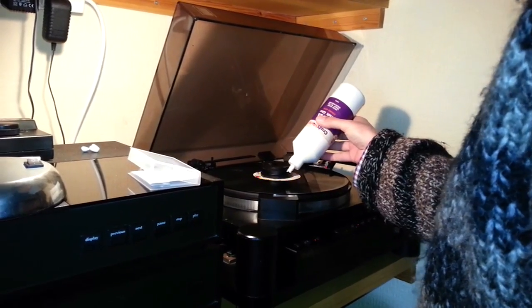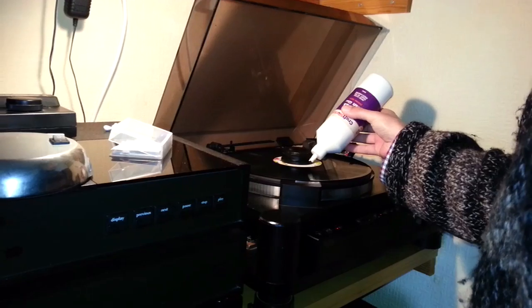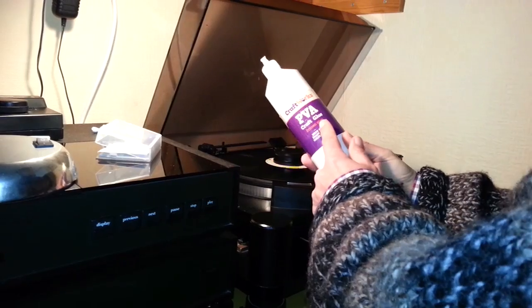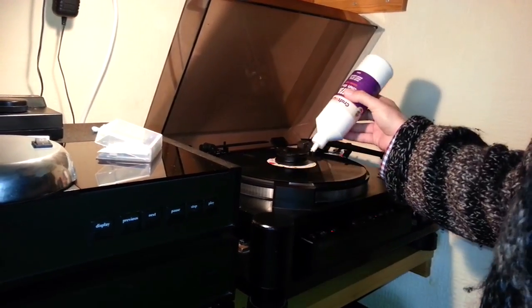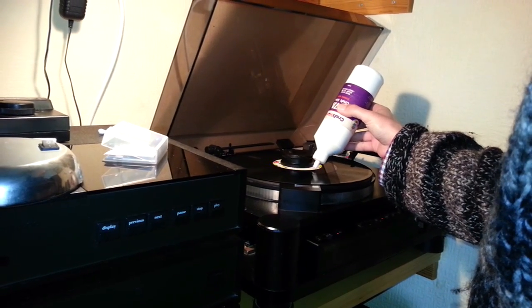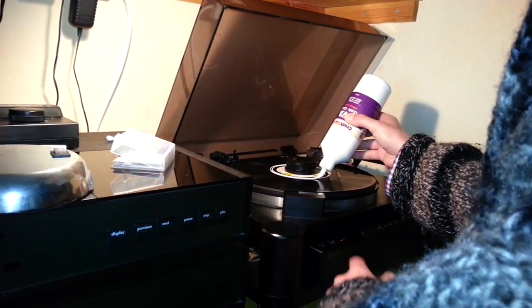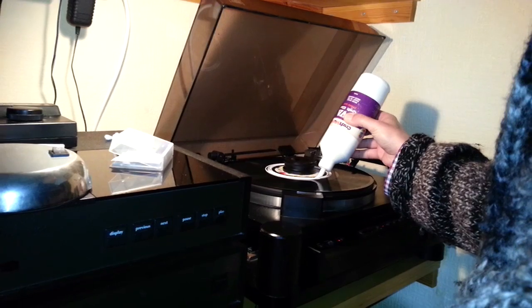You see that one? We're going to put some standard PVA glue. I'll just put up the speed to 45 to speed up the process.